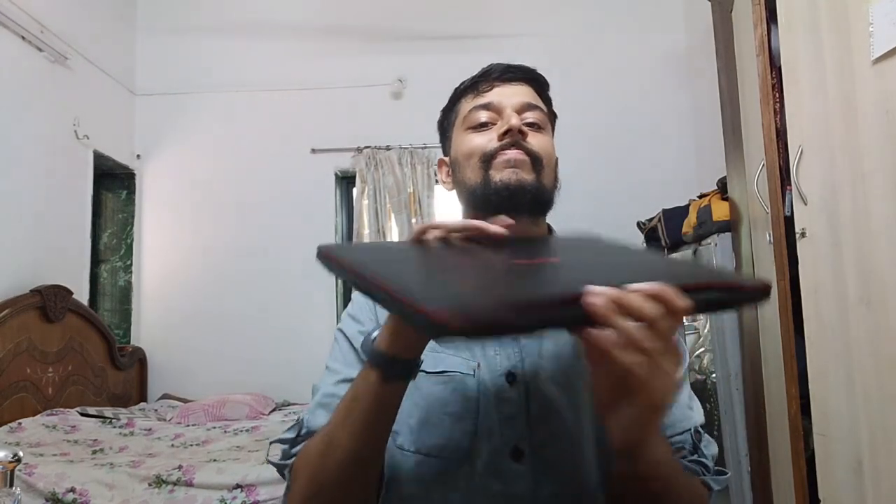We're back, and the beautiful setup you saw is actually not that costly. Let's dive right into it. We'll start with the main component, which is the laptop - this is the ASUS FX 505 DY. It's a pretty sturdy laptop and pretty heavy too, but it doesn't look that big.